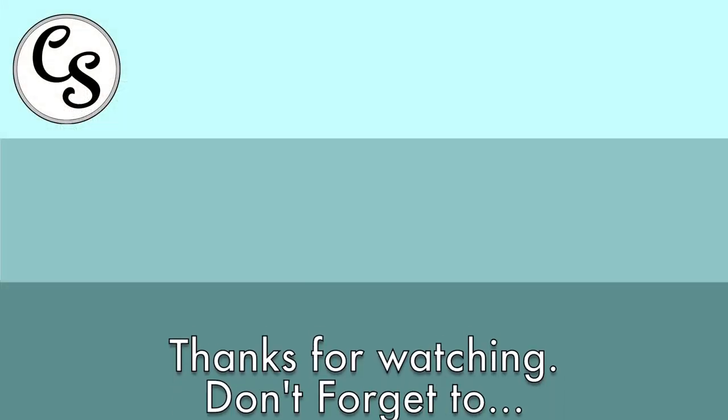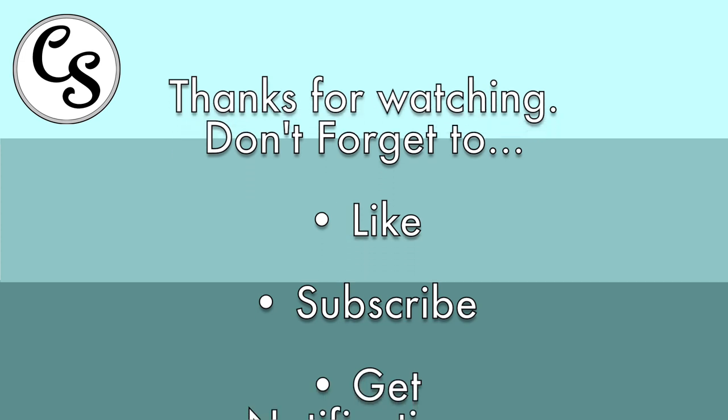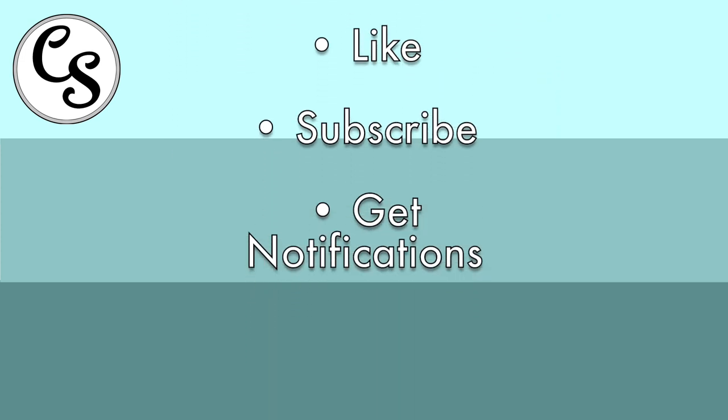If you enjoyed this video, please give it a like, and if you'd like to see my future videos, subscribe and hit the notification bell so you don't miss anything. Thank you for joining me.